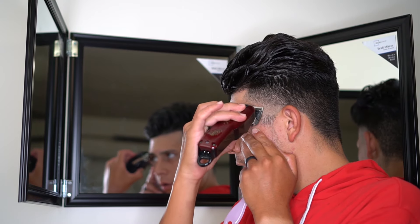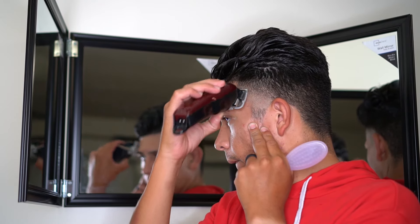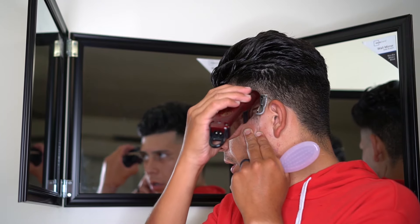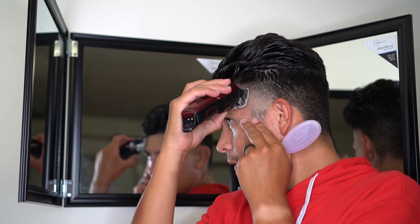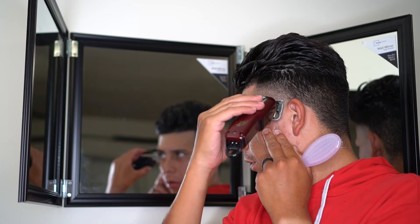The mirrors work pretty good — I was actually able to see the back of my head and everything. Here I'm just fading back out with the half guard. The good thing I like about these mirrors is I can see it up close, or I can take a step back and look at the other mirror to see if I left any lines or need to go back in and do any touch-up work.